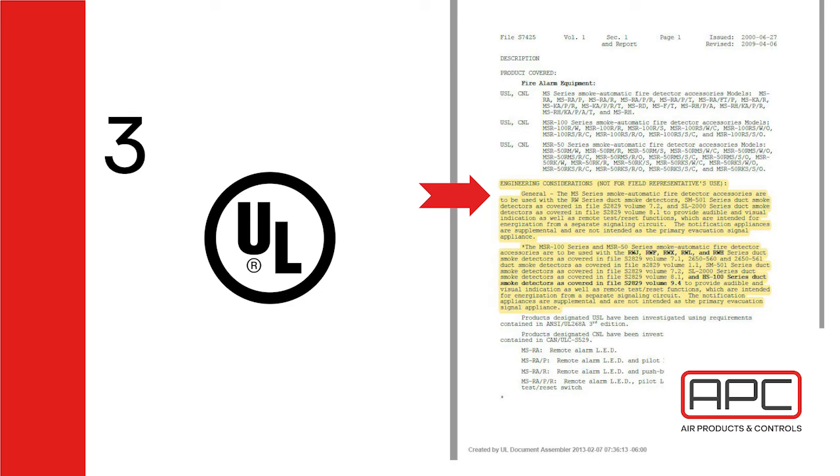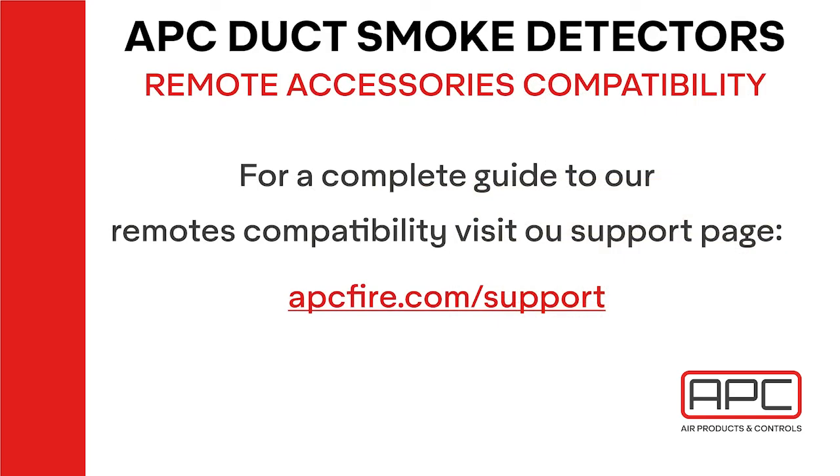Even worse would be a malfunction where it goes off, and as such it could be potential liability for the installer. Because of these reasons, we recommend: please only install Air Products Controls duct detectors with Air Products Controls remote key switches, and System Sensor duct detectors with only System Sensor remote key switches. Thank you.